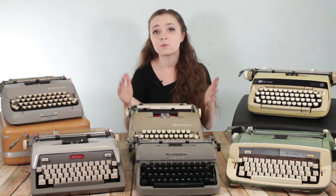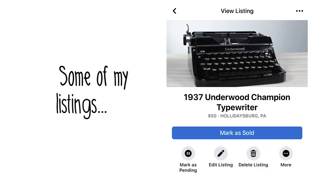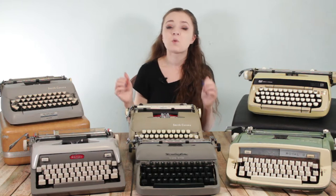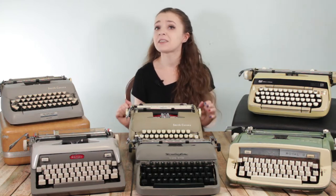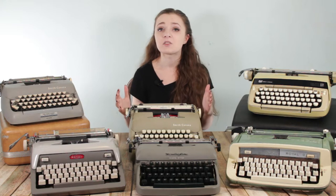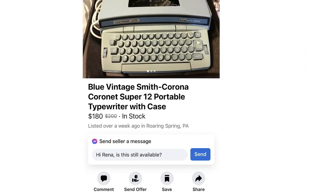However, it also means that when I do decide to sell my typewriters, I have to sell them for less than what I might get from a collector. I don't want to ship typewriters — I've heard too many horror stories and I'd rather sell them locally. When I go to sell a typewriter, I might buy it at $25 but I know I can't post it for more than $50 and get somebody interested. Check Facebook Marketplace to see what prices are like in your local area. If something has been sitting for a really long time at a certain price, that's probably too expensive for your local area.